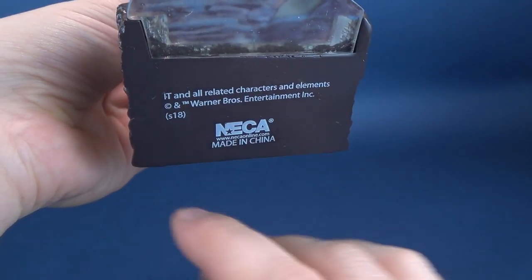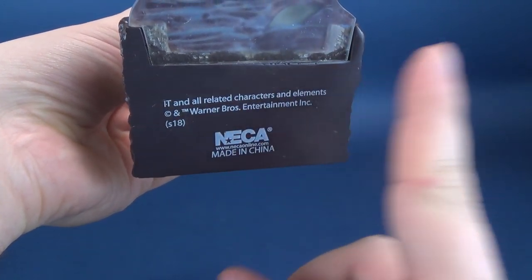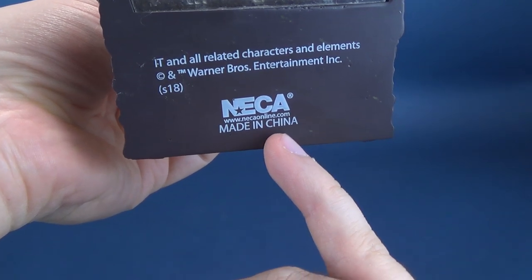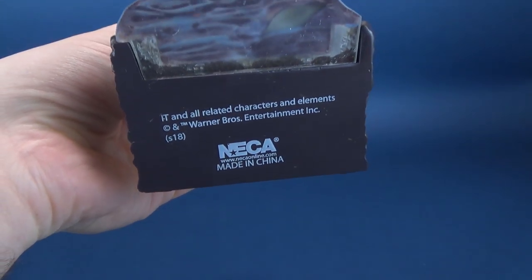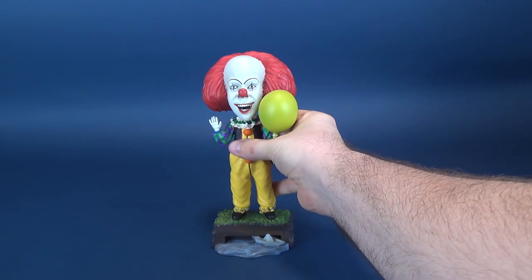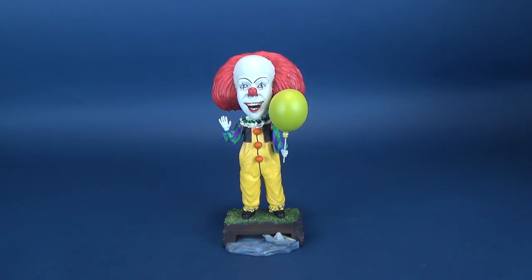If we tip it very carefully underneath there, you've got all-related characters and elements of Warner Bros. Entertainment, Inc., and you've got NECA www.necaonline.com as well. As you could probably guess, the bobblehead does have weight to it, just by the material that they used.